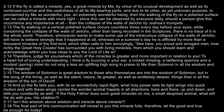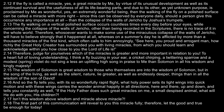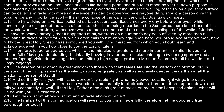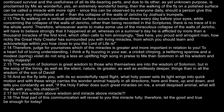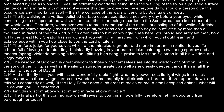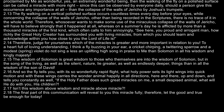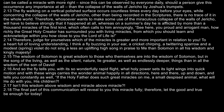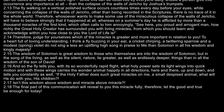The fly walking on a vertical, polished surface occurs countless times every day before your eyes. While concerning the collapse of the walls of Jericho, other than being recorded in the scriptures, there is no trace of it in the whole world. Therefore, whosoever wants to make some use of the miraculous collapse of the walls of Jericho will have to believe strongly that it happened at all.